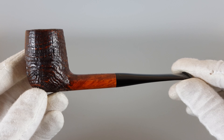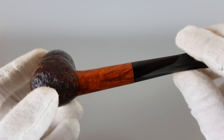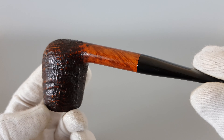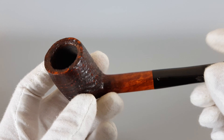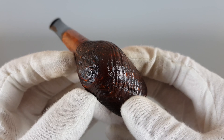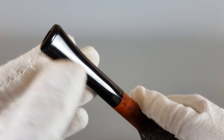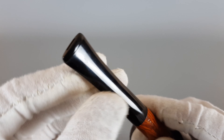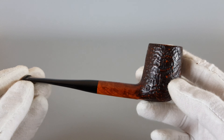It really looks attractive, and its simple shape and design combined with this color make it look elegant and desirable. You can see this nice contrast. No burns on the rim, no white marks on the stem — really almost flawless condition.